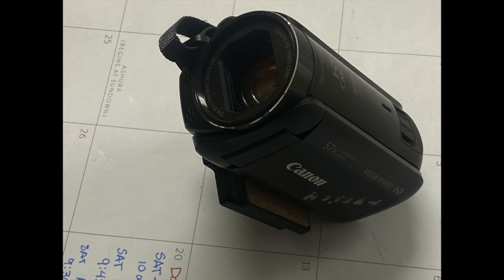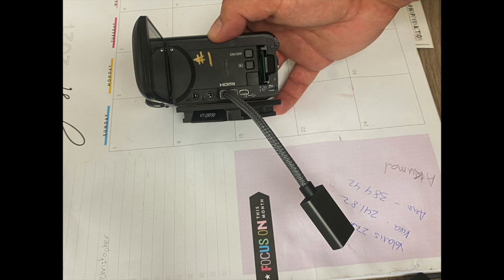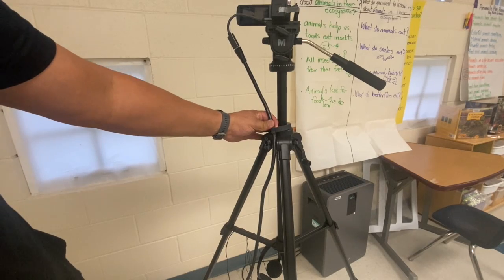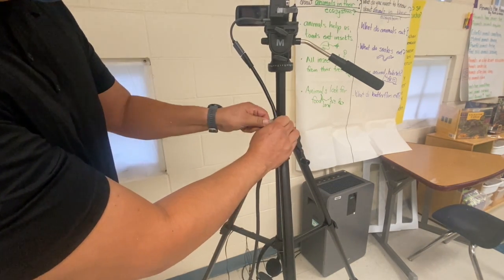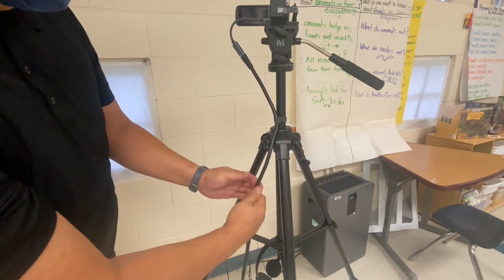Let's take a quick look at the camera we'll be using, which is the Canon Vixia. When you open up the viewfinder, you'll see the on/off button and where you can plug in the HDMI cable. Once connected, it's ready to connect to your larger HDMI cable, which then connects to the ATEM Mini Pro. I like to use the Velcro strap on my HDMI cables to wrap it around the tripod base nice and tight to prevent it from inadvertently slipping out.